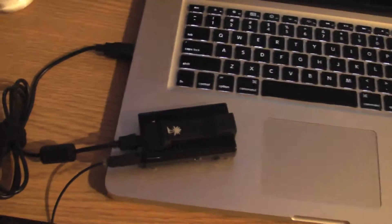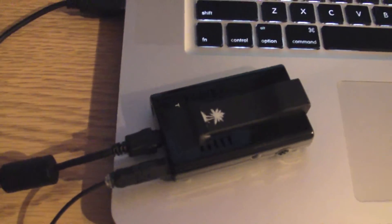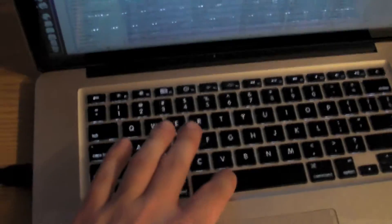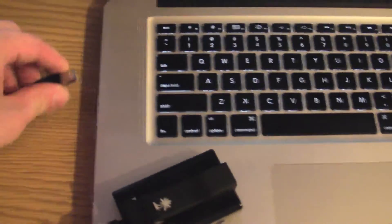We have the MacBook here hooked up to the Turtle Beach SRM via USB, and then the optical is going over into Pro Tools. Clearly we have audio coming out, so we're going to stop this.